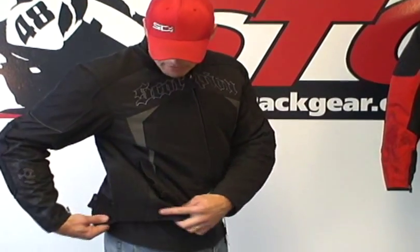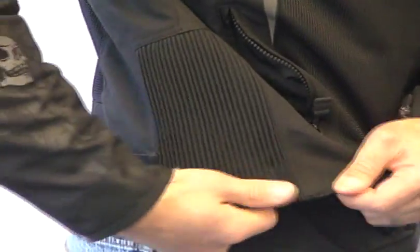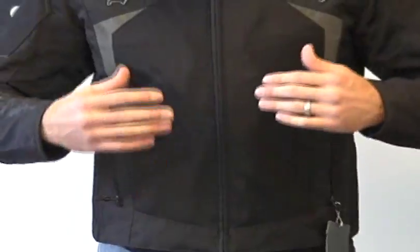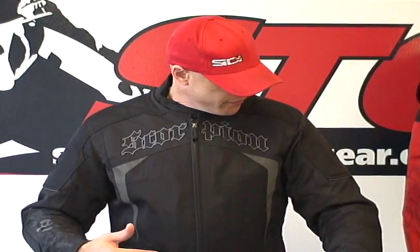Waist adjustment: we have a snap waist adjuster, and you'll also notice an accordion panel here in the waist. So if you have a little more in the belly, it's going to accommodate you quite well. Front of the jacket has a big mesh panel all down the chest. These panels right here are the reflective night vis material — when you're riding in the evening and headlights hit it, it pops real well. It's very effective.